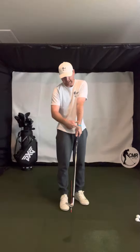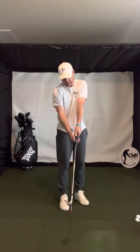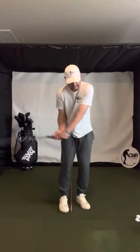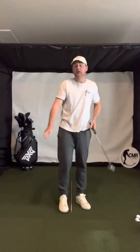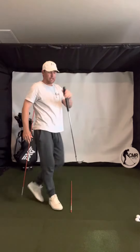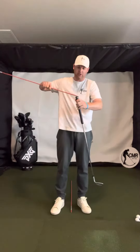Really what you want to see is a square face, a lead hand that's in line with the face, trail hand that's in line, and then you can take it back and lead with the hands. That's what I want you to do.